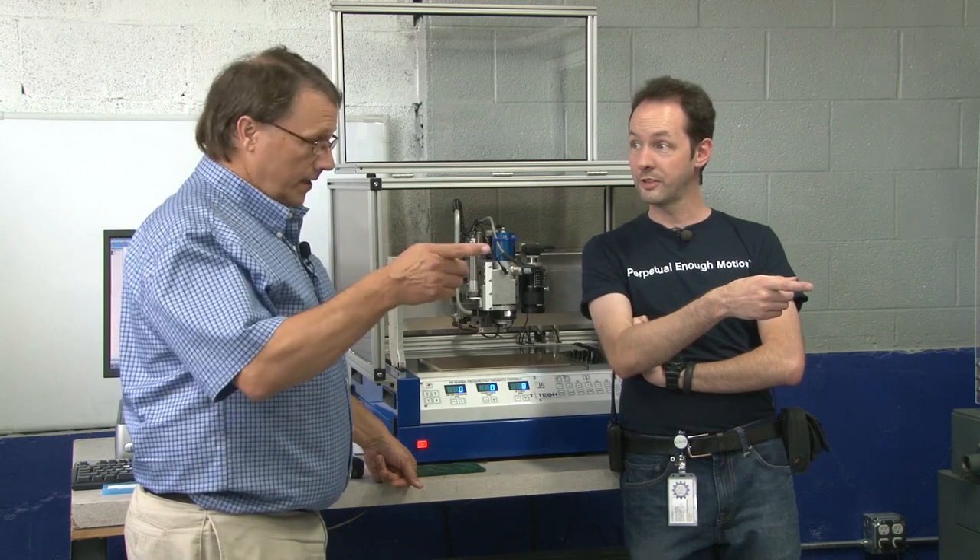T-Tech is a manufacturer of rapid prototyping equipment for printed circuit boards, and we've been doing this for 26 years. We have one of your antiques over here. It is quite an antique, yes. It's 15 years old, I understand, and still runs very well.